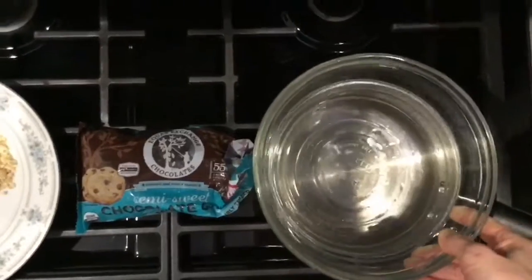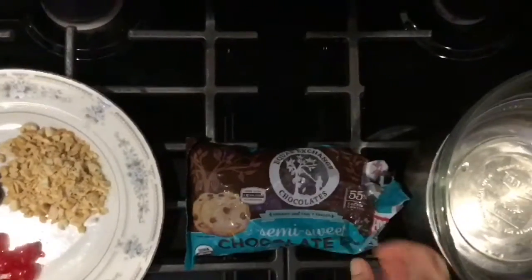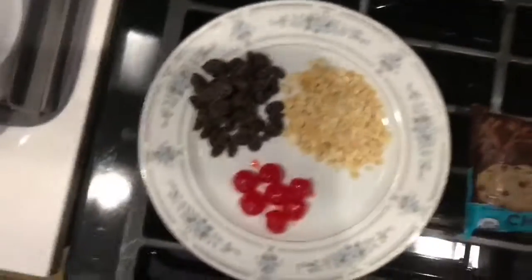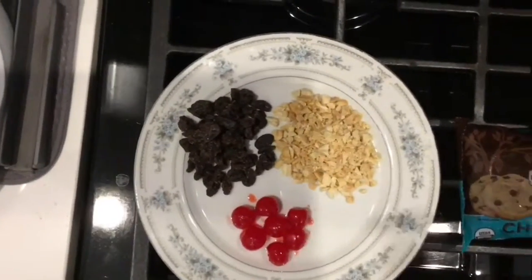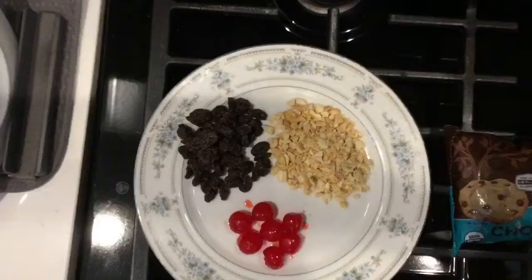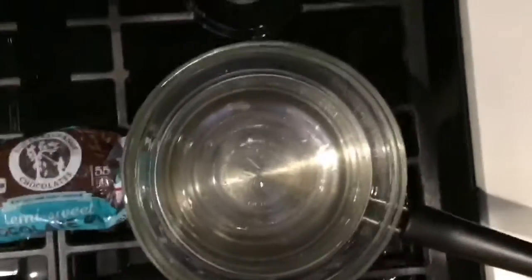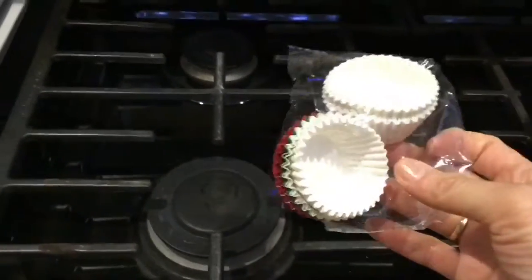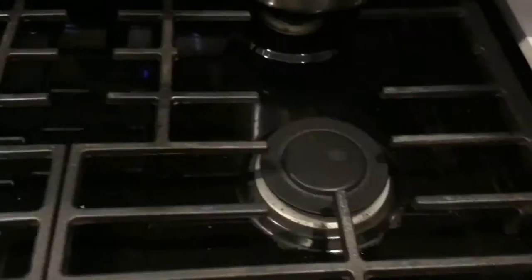You'll need a double boiler or a pot and a glass bowl, a bag of chocolate chips — vegan of course — and your little toppings, whatever you like. I have cherries, raisins, and crushed peanuts. You're also going to need these little paper cups to fill your chocolates with. They're very easy, they cost like a dollar a pack.